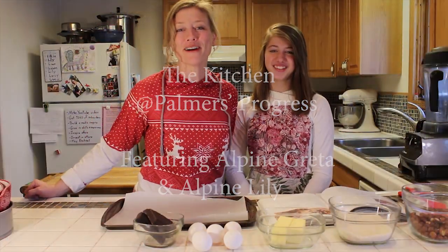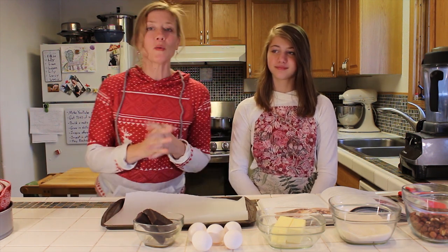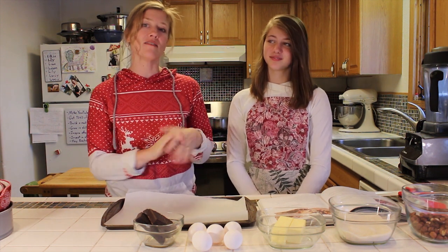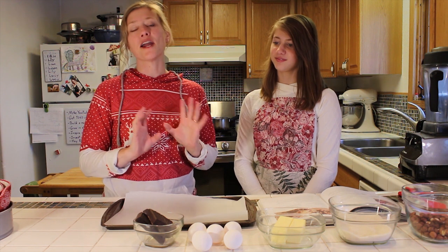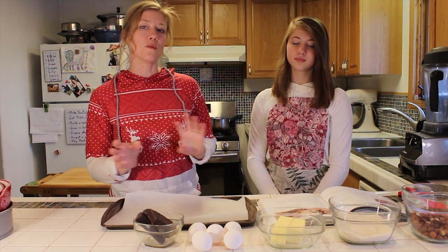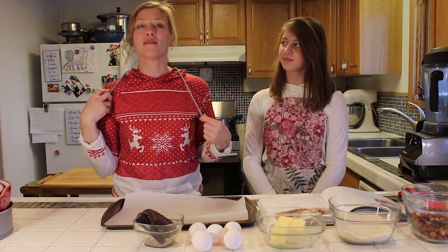Welcome to the kitchen at Palmer's Progress. Today we are starting to feel a little more wintery with our clothing and outside — things are frozen. We have a little bit of snow on the ground. And to celebrate the caribou I see every time I make my way to work as they are going to their wintering grounds, I decided to wear a little something that reminded me of the caribou.